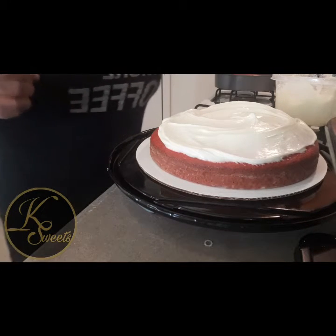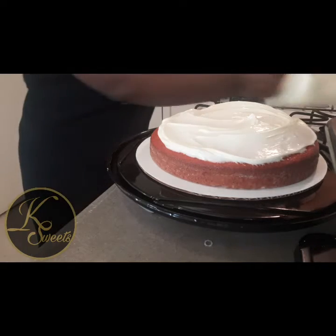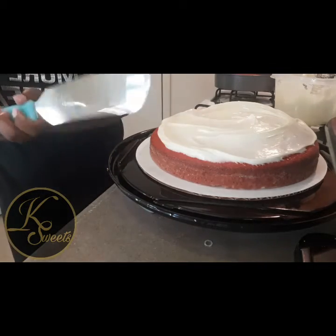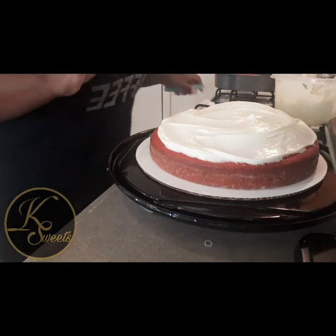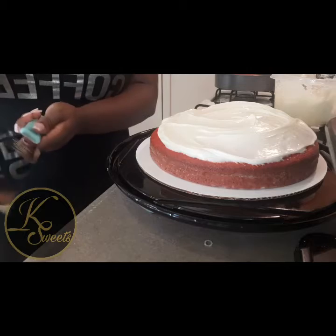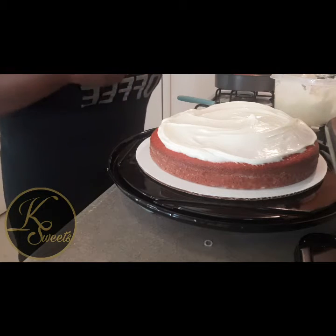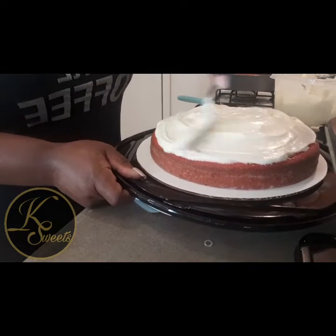I don't know why I'm using a spoon when I have a spreader. I went and bought me a professional spreader — it was ten dollars. I mostly like to use the spreader on the outside of the cake for cleanup. For the inner part I just use the spoon — it's better for grabbing and placing icing.